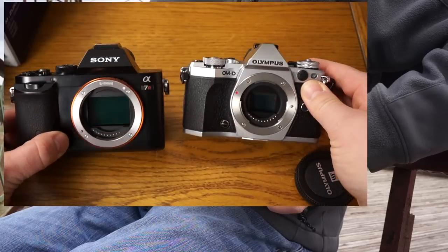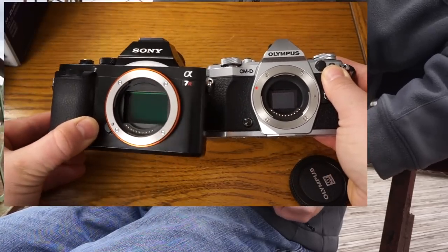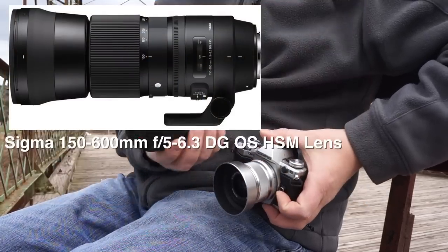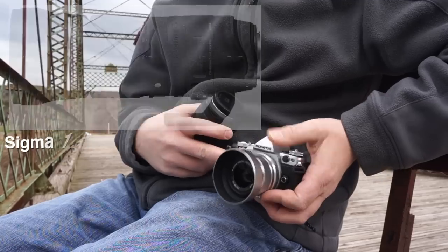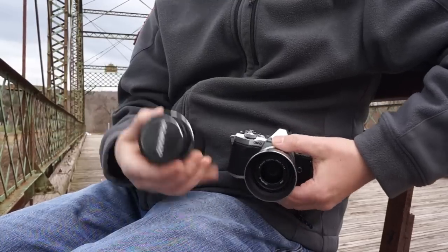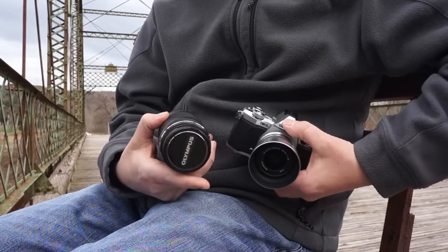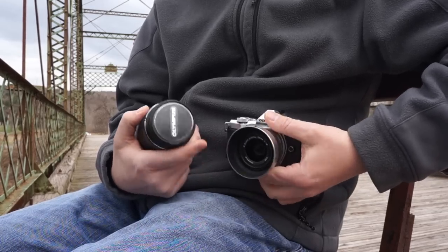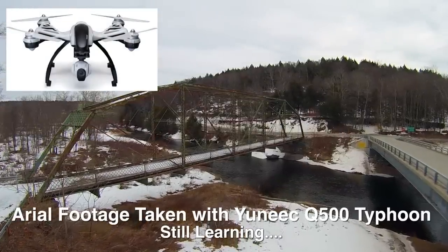A full frame sensor is way bigger — twice the size, if not more. So a 600 millimeter lens would be gigantic in comparison and much heavier. That's the main advantage I could point out about the smaller sensor micro four-thirds mirrorless systems, like the Olympus here. Let me show you what this thing can do in the real world.